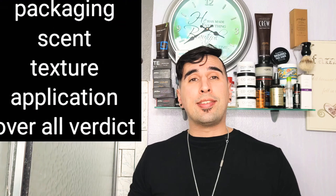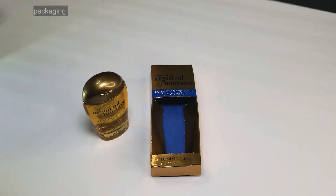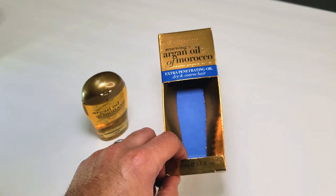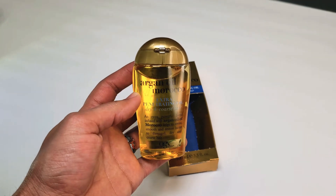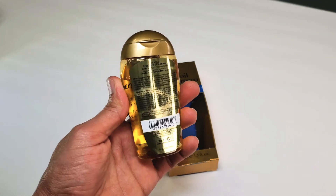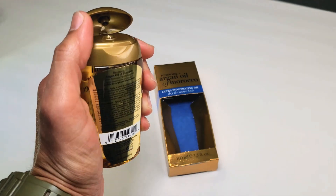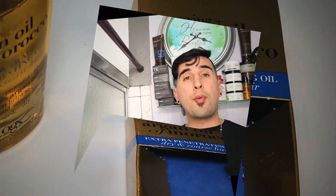We're going to be reviewing it, checking it out, and seeing how good it is. Like everything on this channel, we're going to be going over the packaging, the scent, the texture, the application, and then my overall verdict. So let's get right into the packaging. When you get the oil it comes in a nice little box — renewing Argan Oil of Morocco — and then you get the container, which is a nice see-through container, 3.3 ounces. Simplistic design, a couple of details on the back. Great container, nice little pop-up lid, the oil comes out really easy.